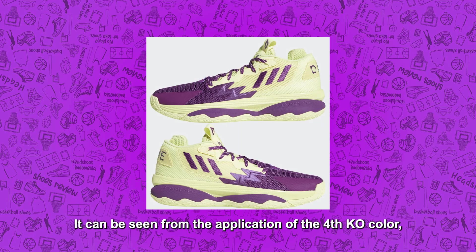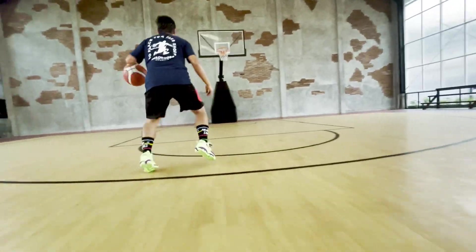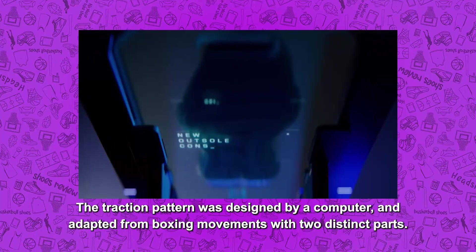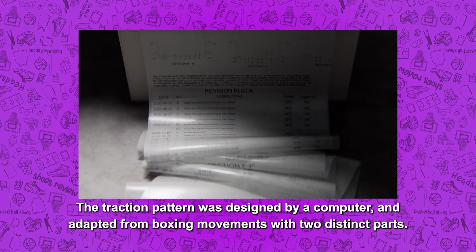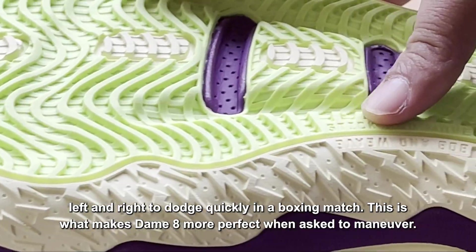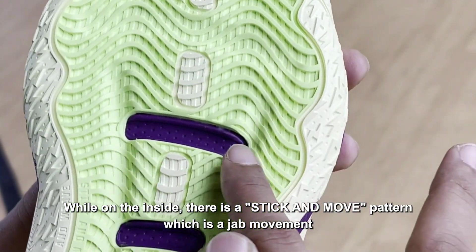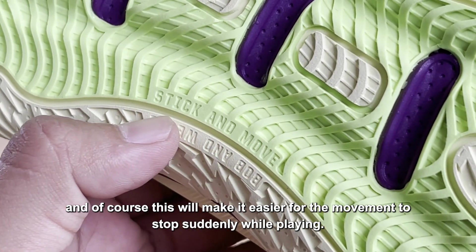Terlihat dari penerapan warna 4KO dan pola traksi yang diadaptasi dari gerakan-gerakan basket serta tinju. Pola traksi dirancang oleh komputer dan diadaptasi dari gerakan-gerakan tinju dengan dua bagian yang berbeda. Di sisi luar terdapat pola bob and wave yang merupakan gerakan mengayun ke atas, bawah, kiri, dan kanan untuk menghindar dengan cepat. Hal ini membuat DEM8 lebih sempurna saat bermanuver. Sementara di sisi dalam, terdapat pola stick and move yang merupakan gerakan jab, dan ini memudahkan gerakan berhenti mendadak saat bermain basket.